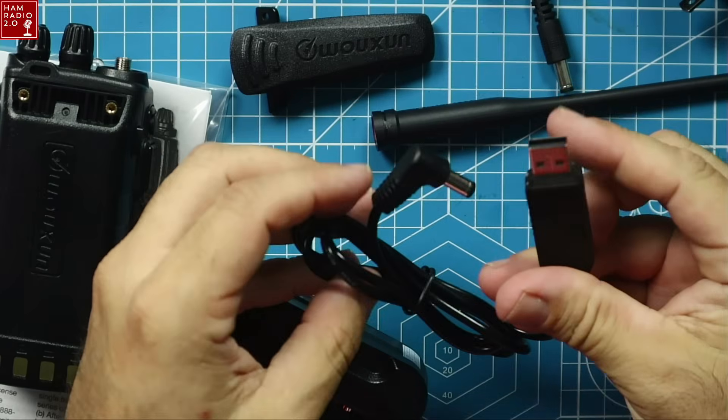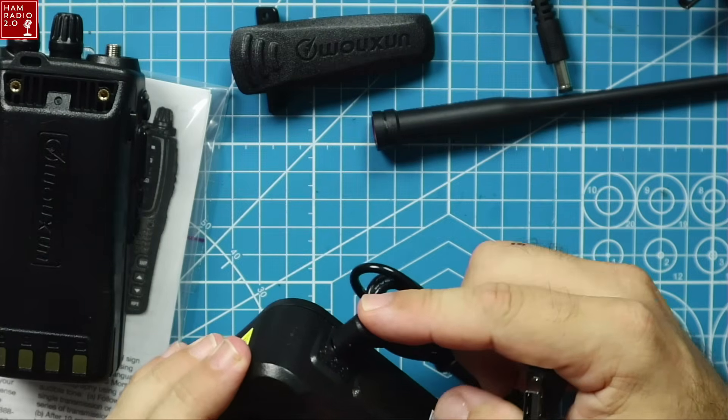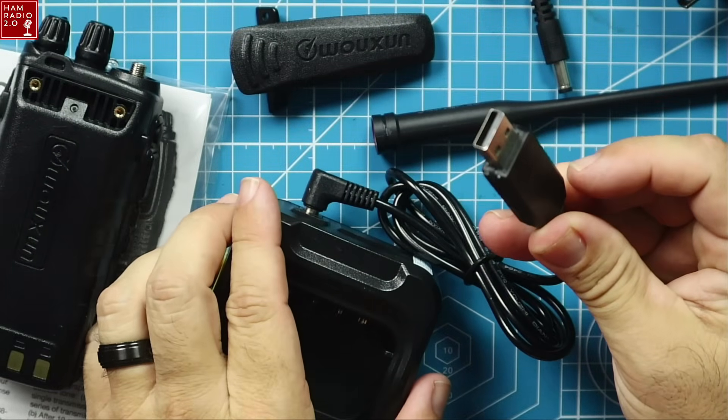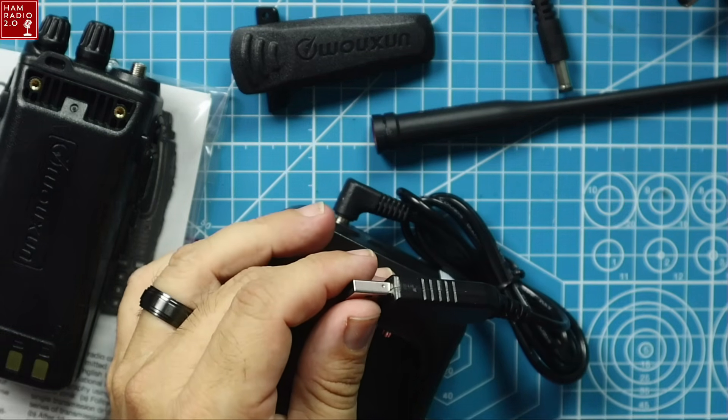Sold separately are these USB chargers. You can take any of these charging bases, plug that in, and plug this into a standard USB-A connection. This is not going to charge as quickly as the standard wall port connection, but if you're out and about — out in the field, in an RV spot, in a deer stand — you might have a solar-powered battery pack or an external battery pack in your backpack. You can plug this directly into that, keep your radio charged, and extend the life of the time you can talk on the radio.